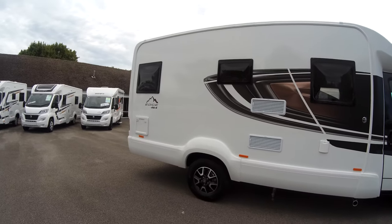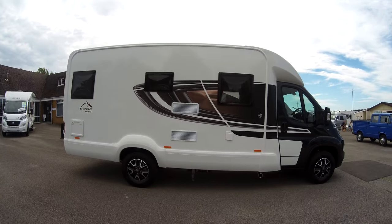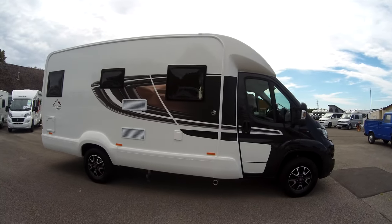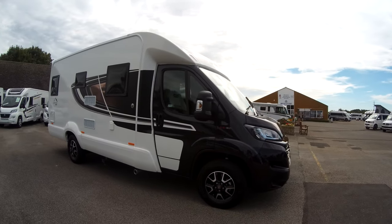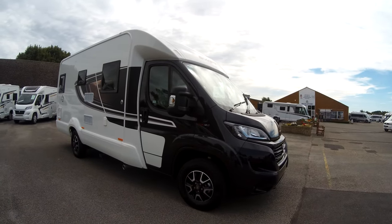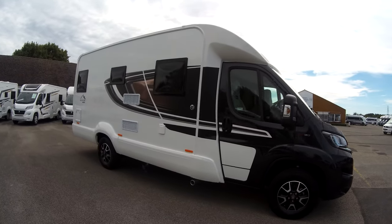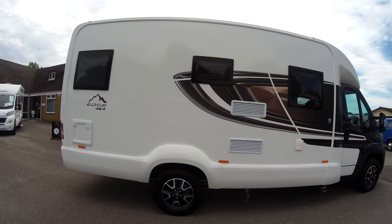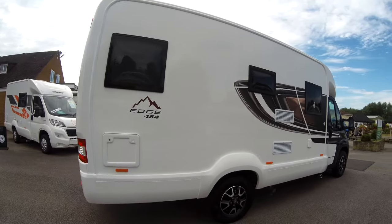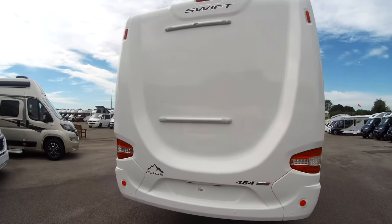Welcome to Donne Mott Leisure. Here we have a Swift Edge 464. This one's a bit special because it's the Black Edition, which has the Black Driver's Cab, Black Edition graphics, and the 16-inch alloy wheels. This is a 2.3-litre, 120-brake horsepower, 6-speed manual, and forms part of Swift's entry-range models.